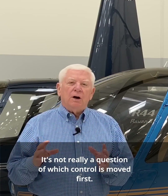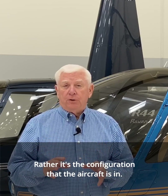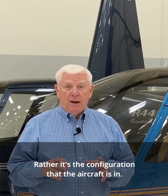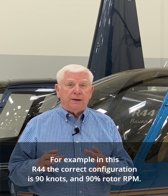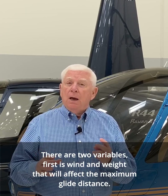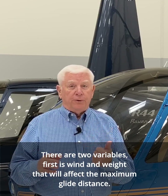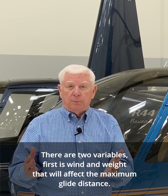It's not really a question of which control is moved first — rather it's the configuration that the aircraft is in. For example, in this R44, the correct configuration is 90 knots and 90% rotor RPM. There are two variables: wind and weight, that will affect the maximum glide distance.